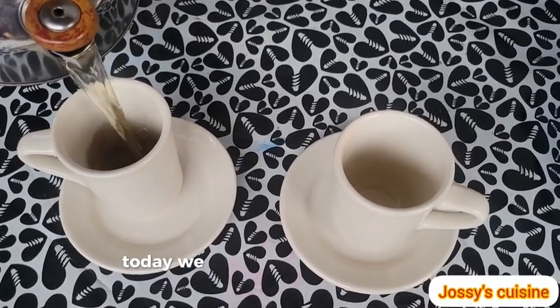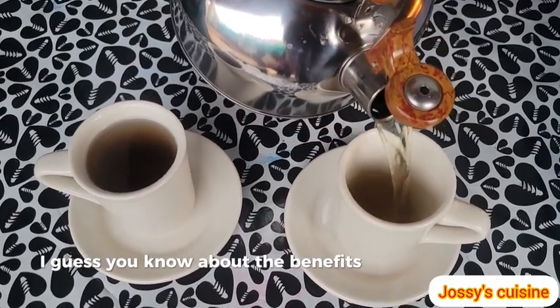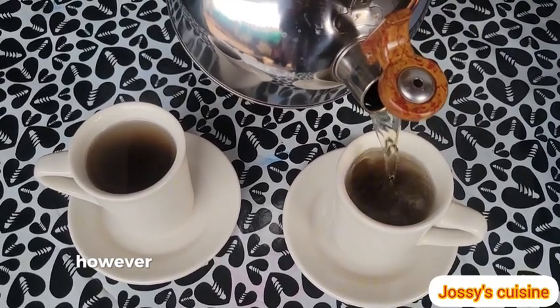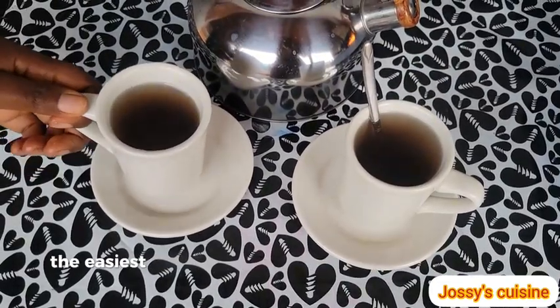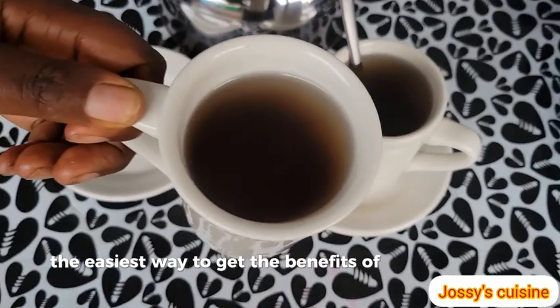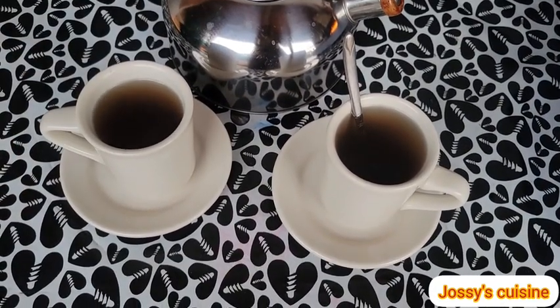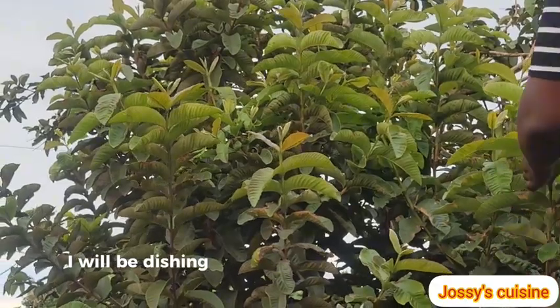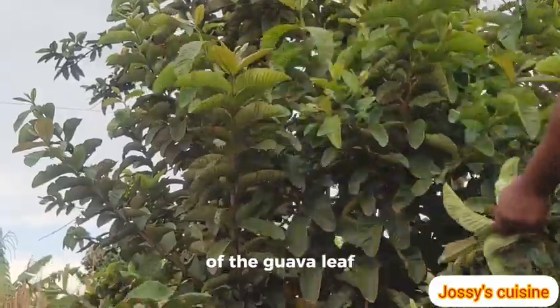Hey guys, today we are making guava leaf tea. I guess you know about the benefits of the guava fruit. However, the leaves have more health benefits, and the easiest way to get the benefits of the guava leaf is by making guava leaf tea. In this video, I will be dishing out five incredible health benefits of the guava leaf.